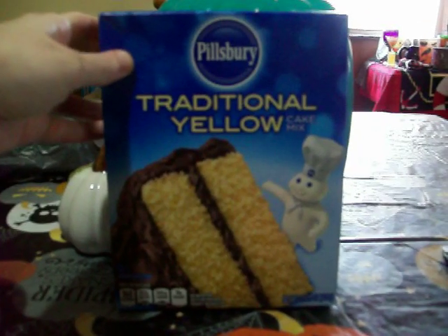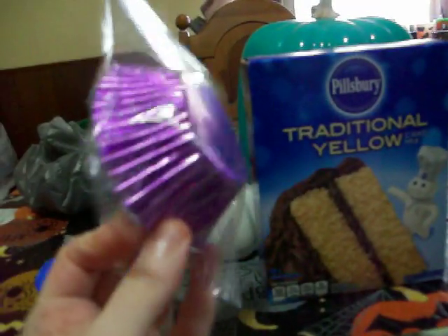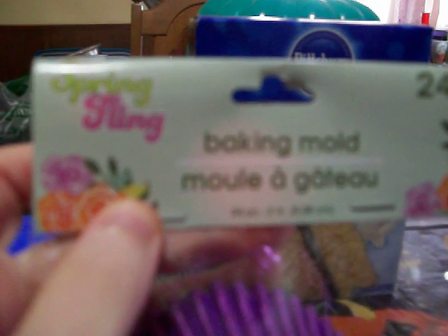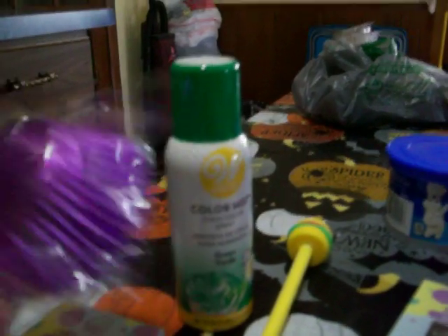And then I got the Pillsbury traditional yellow cake mix. The first Dollar Tree I went to didn't have any more Halloween baking cups or cupcake liners. They only had these metallic, really pretty purple ones that were in the spring decor section by the party aisle — leftover from spring. It says Spring Fling and there are 24 baking cups. I like them because purple is my favorite color and they're shiny and metallic, but they don't go at all with the green.